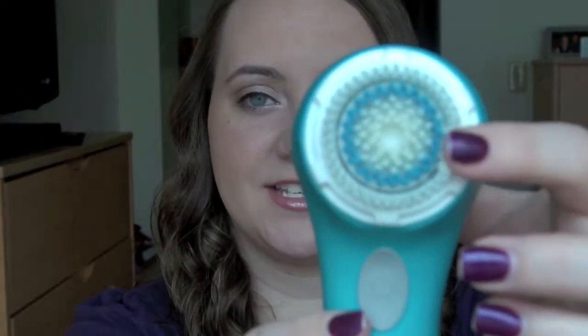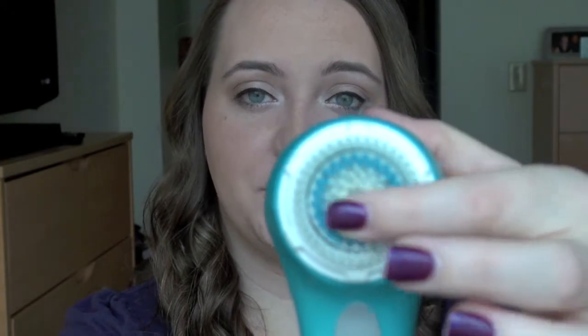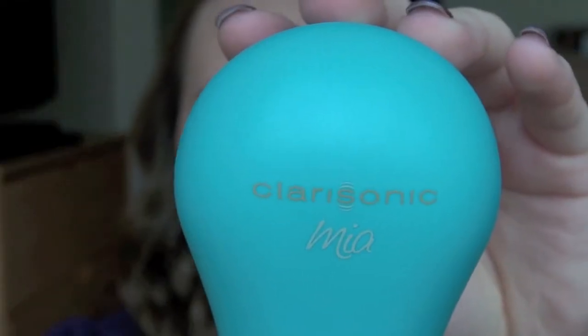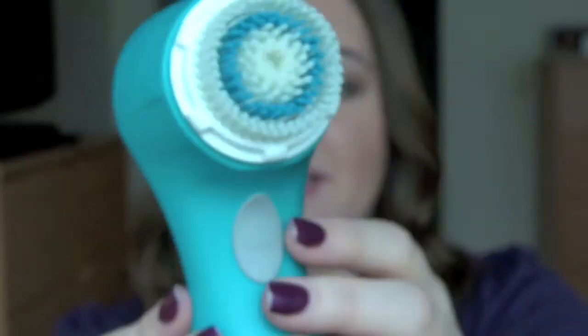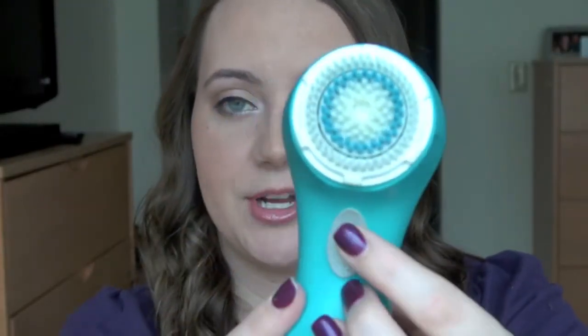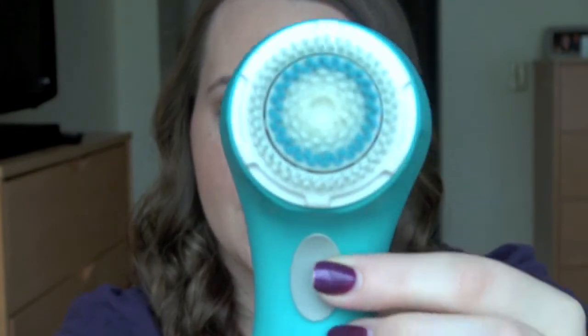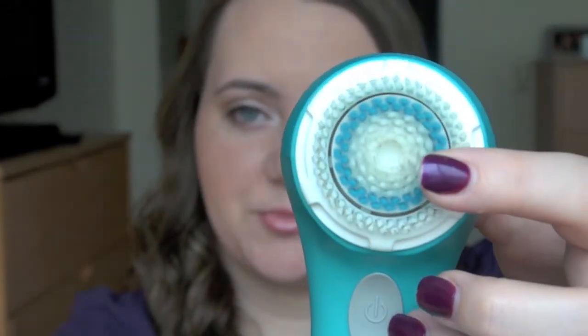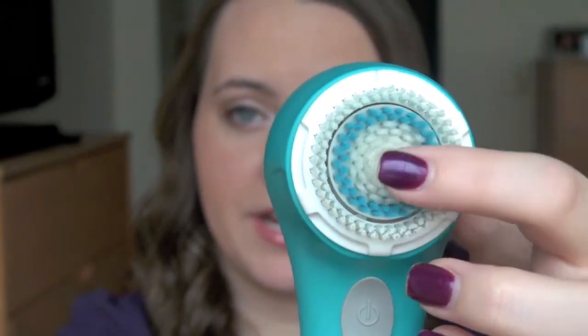This is what it looks like. It comes with this head with these bristles — mine is actually a little wet because I just used it in the shower not too long ago. The back looks like this. It has this button right here, which is how you turn it on. You just press this button here, and as you can hear, it makes kind of a buzzing sound.